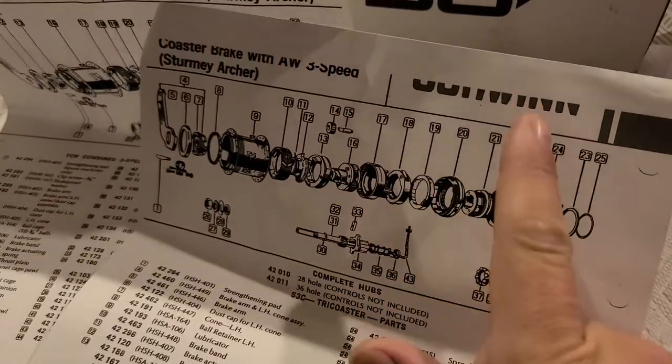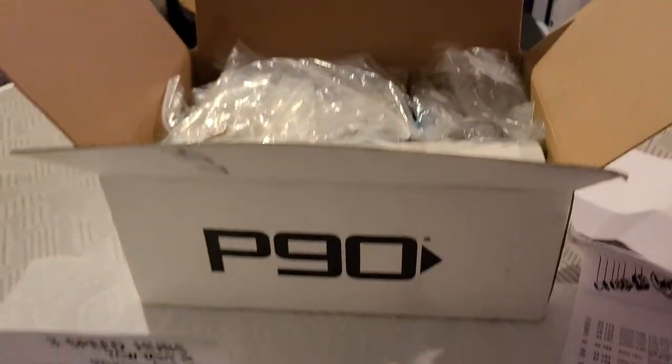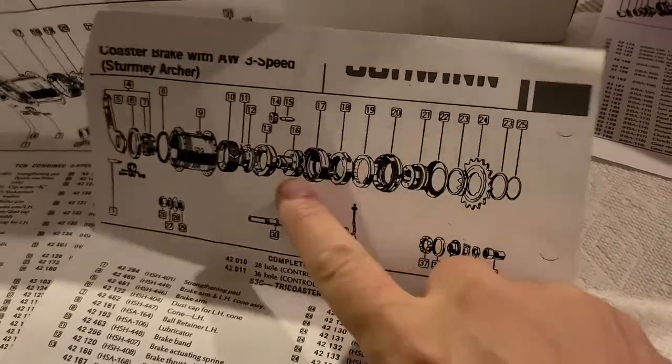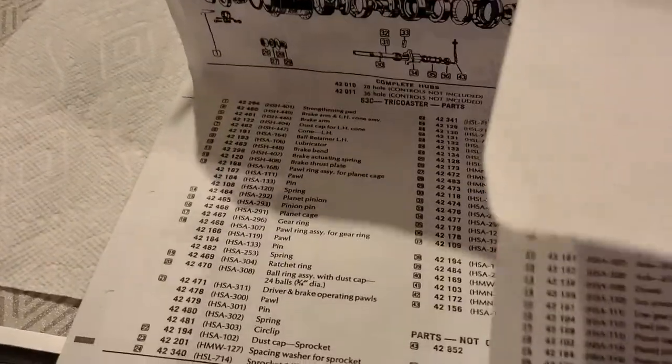Everything else is basically just a coaster brake design, same as the S3C. The S3C had a different clutch — I think there's one in these boxes. This box right here is all AW, but in another parts box I have all the coaster brake parts. So this one is just the AW. I'll just take a look inside this box.